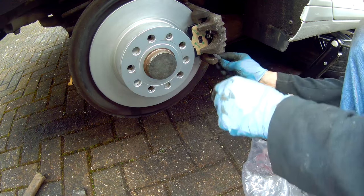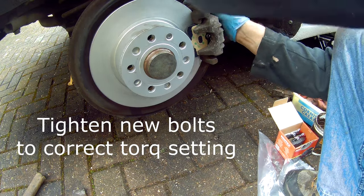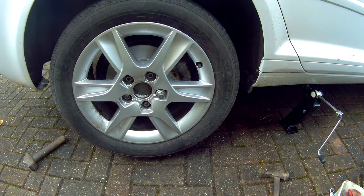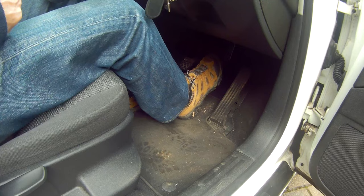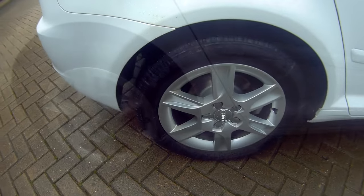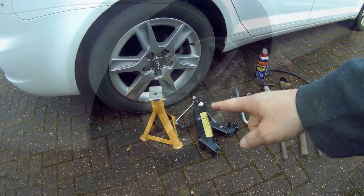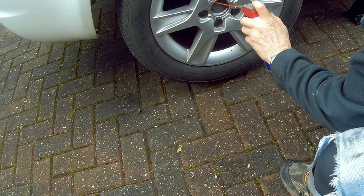Remember to put your spanner on the locking bolt. Put the wheel back on, take the axle stands out, lower the car to the ground. Recheck the brake fluid level, then go into the car and press the brake pedal several times to build up some pressure. Then recheck the brake fluid level again. Consider bleeding the whole braking system — this will remove any old fluid and any air remaining in the system. I'll leave a link in the description and a link at the end of the video. Test the brakes are working correctly before driving the vehicle.